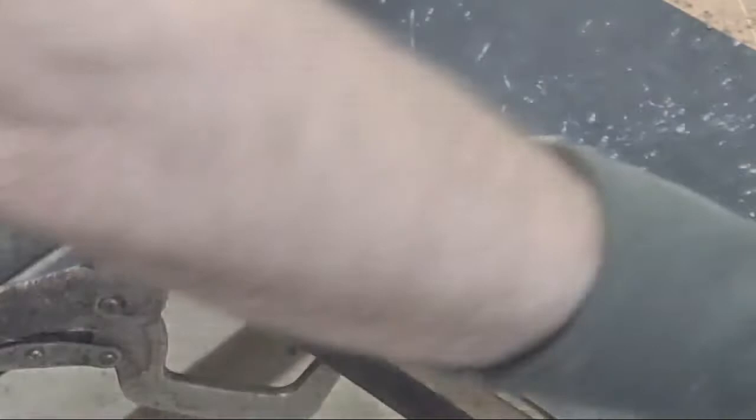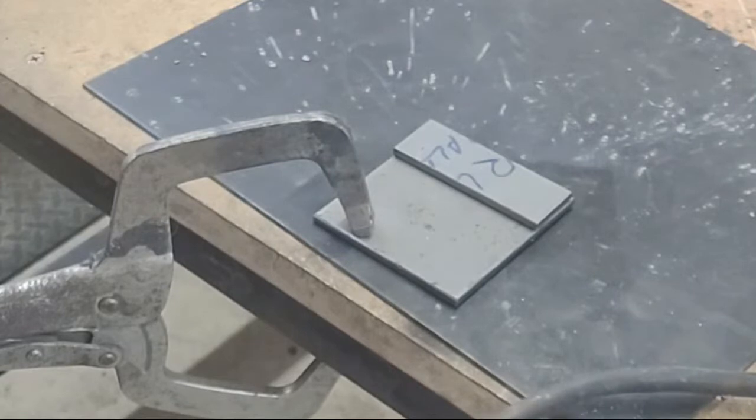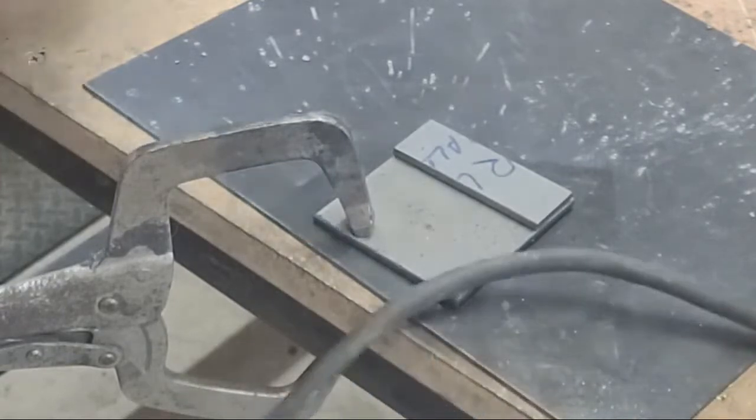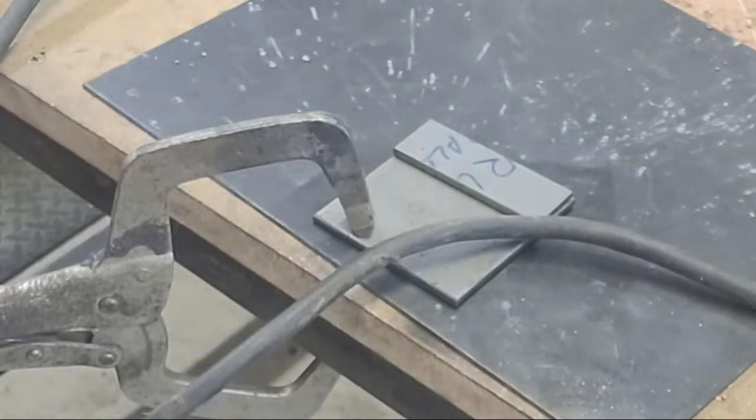If you're running DC, you can also change the polarity — the manufacturer will tell you if the rod is designed to run electrode positive or electrode negative. I run 6013s, which is like an auto body rod — it's a shallow penetrating rod, but it can be run on DC positive and DC negative polarity. DC negative has lower penetration, so when you're doing really thin stuff, you just switch your polarity and make it electrode negative.